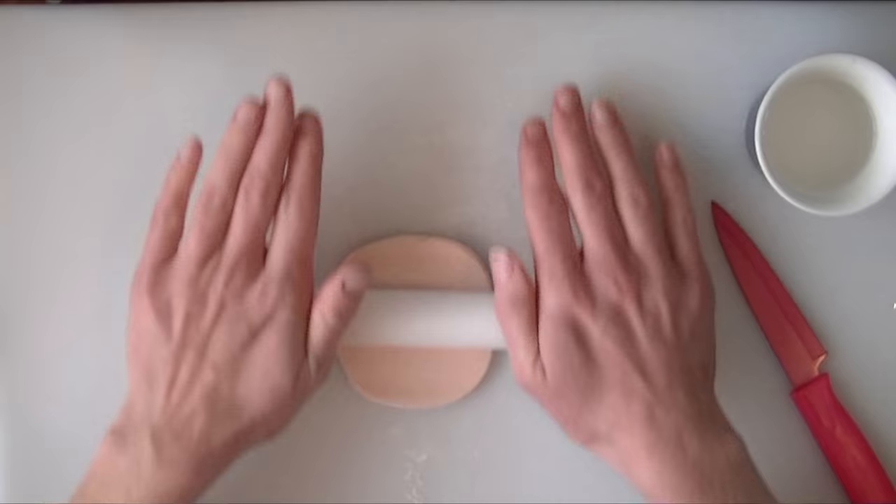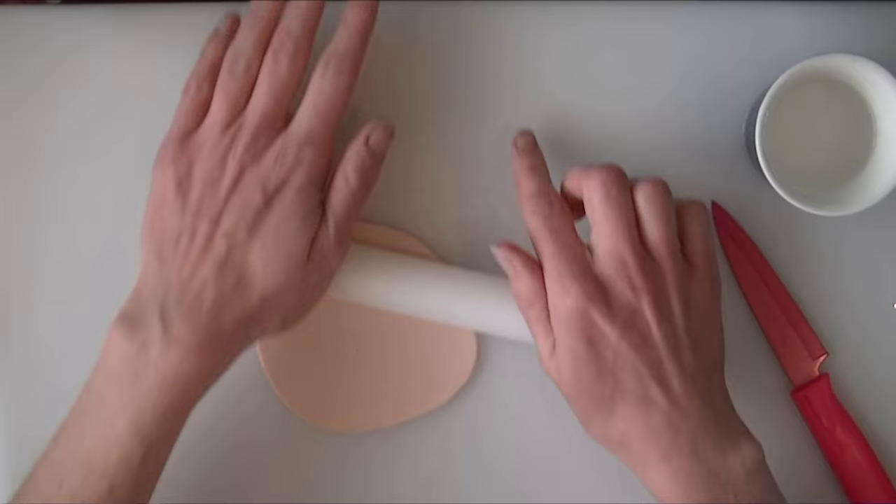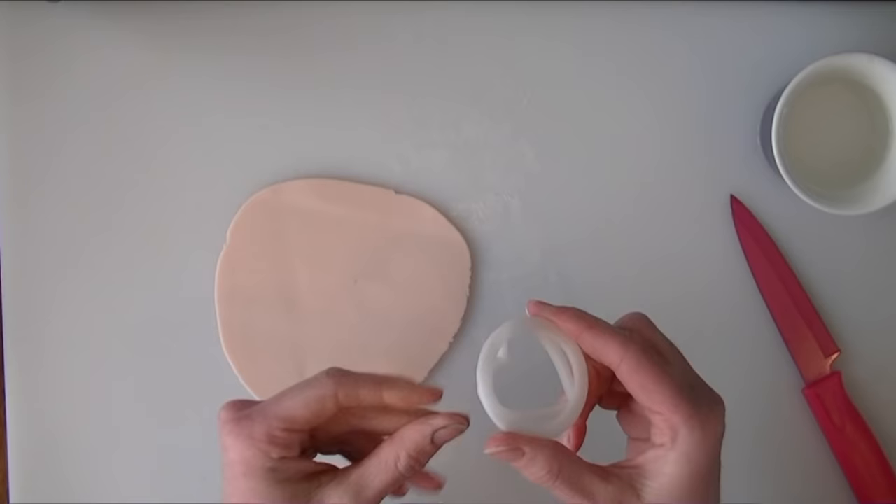I have just dyed a flesh colour here and I am just going to roll it out reasonably thin — not too thin that it stretches when you pull it apart. This is for the lady one that we are going to use the flesh colour for.